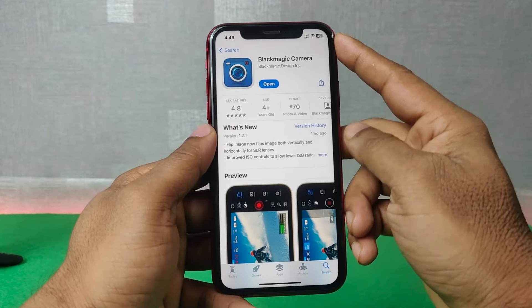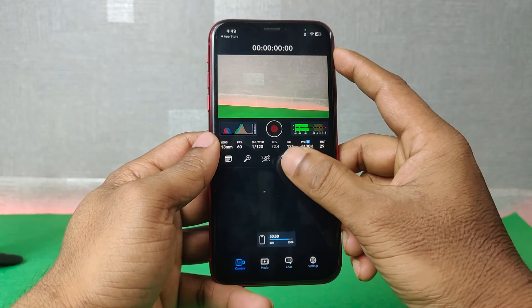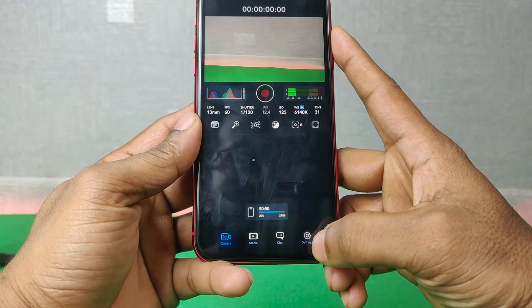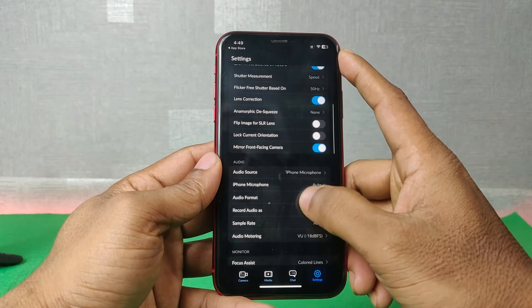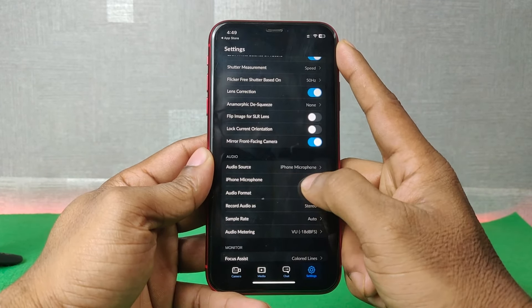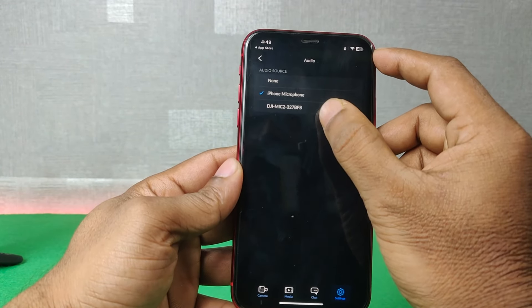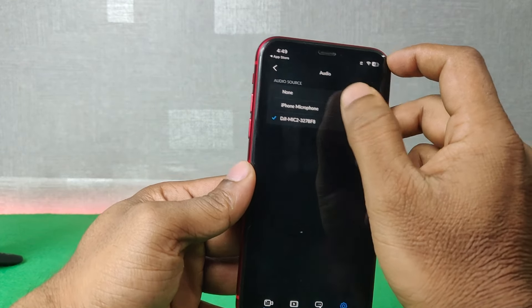Open the Blackmagic Camera app. You need to change the audio settings — tap the settings icon and swipe up to the audio section. Here you will see Audio Source showing iPhone microphone. Tap on it and you will also see DJI Mic 2 listed — tap on DJI Mic 2 to select it.